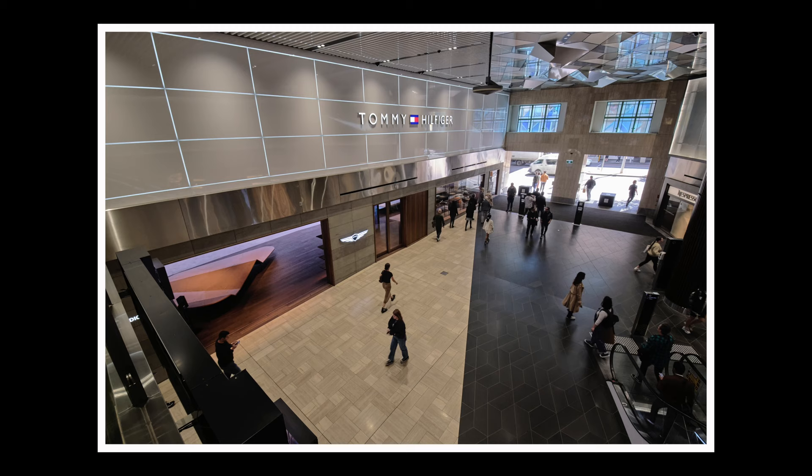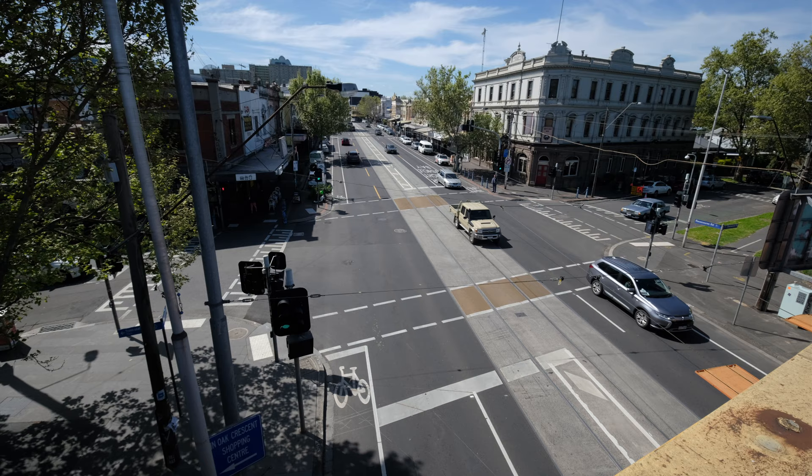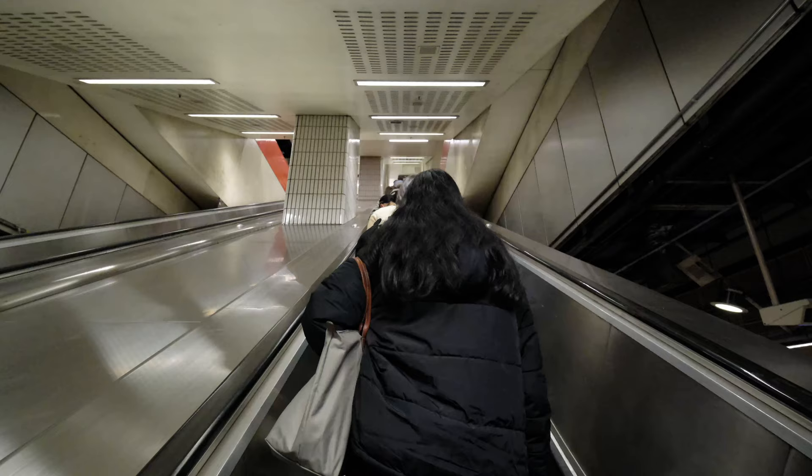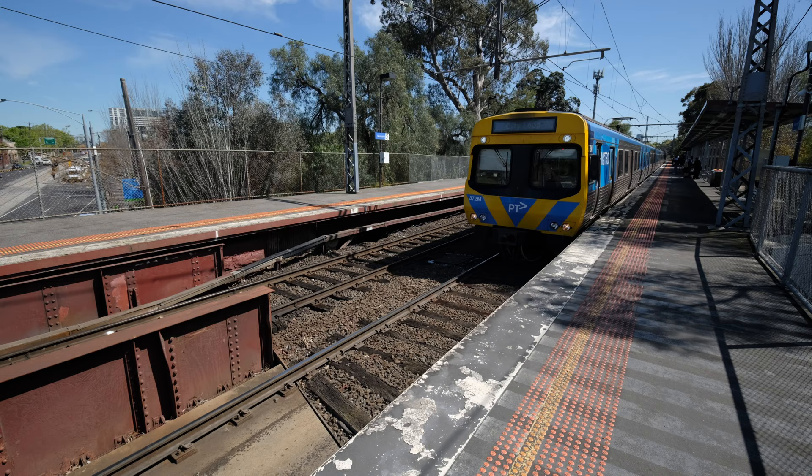This lens is a rectilinear lens, which means it has elements inside that correct for the typical curvature you would get in a wide-angle lens of this type. That makes it very good for any situation where you've got straight lines, like architecture, real estate, and interiors. It also means that when you're using it for landscape, you're not going to get a bulbous or curved horizon — you're going to get a straight horizon regardless of where you have it in the frame. The only place you'll really notice some curved distortion is at the very corners of the frame.